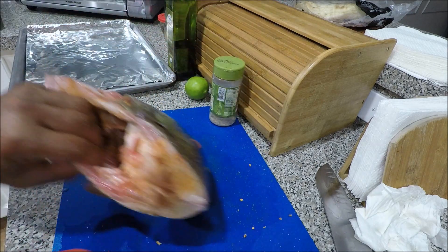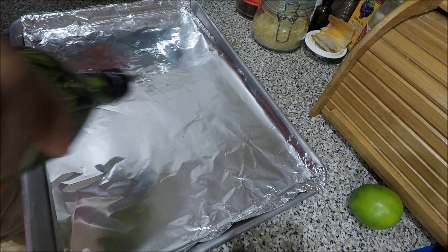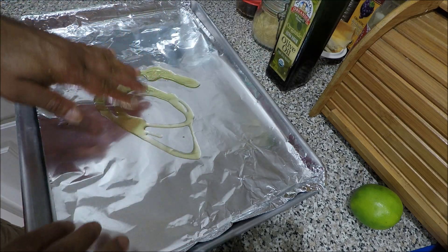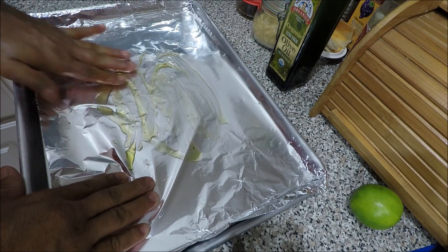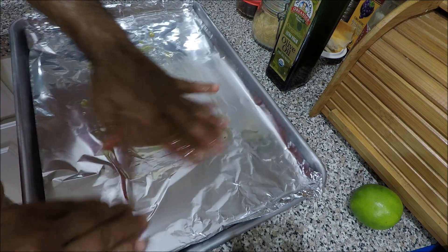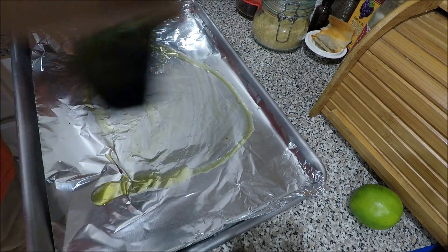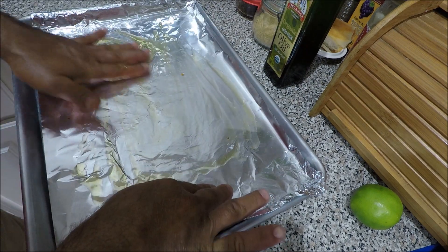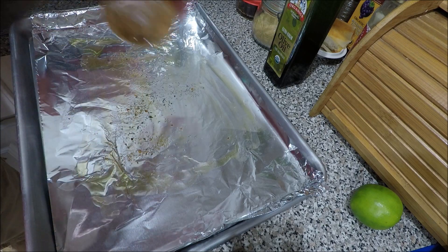Okay, I got all the seasoning. Now I'll put a little bit of olive oil here. Since my hand is already covered in olive oil, I'm going to spread it with my hand so it doesn't get thick. Don't be afraid to get dirty. I'm going to spread a little bit of the seasoning here too.